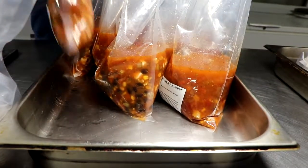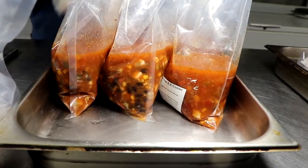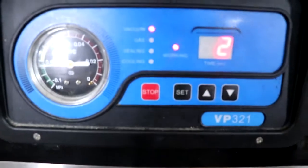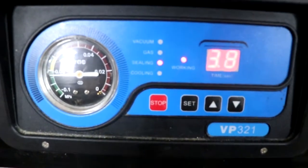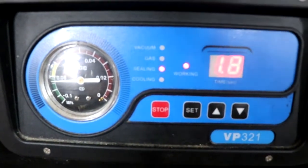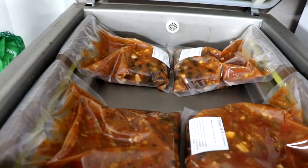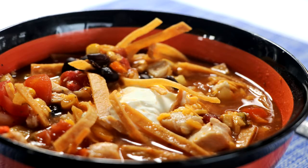Make sure the soup is completely cool before you vacuum seal it. If you don't vacuum seal it, you can put it in a Ziploc bag — just make sure it's completely flat and there are no holes in it. Once it's sealed up, you can freeze it. When you want to reheat it, thaw the package and heat the soup up on your stovetop, or boil the bag for about 15 to 20 minutes.